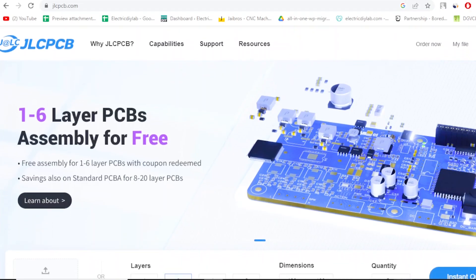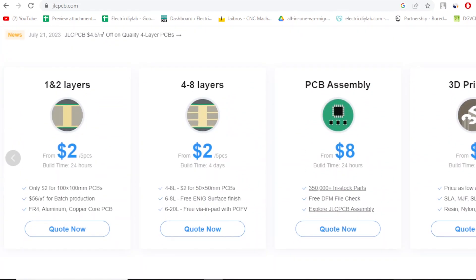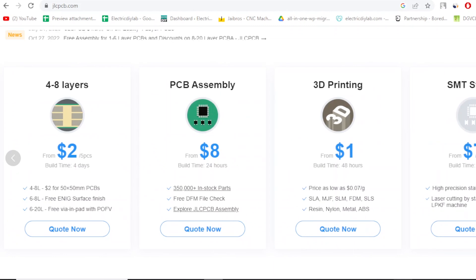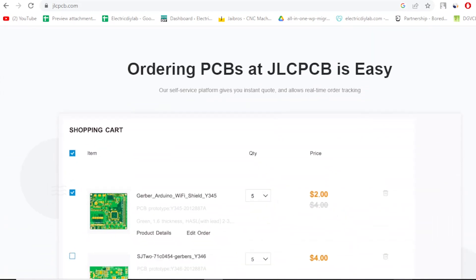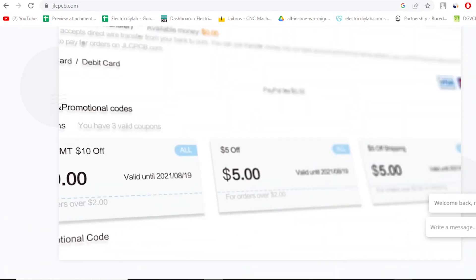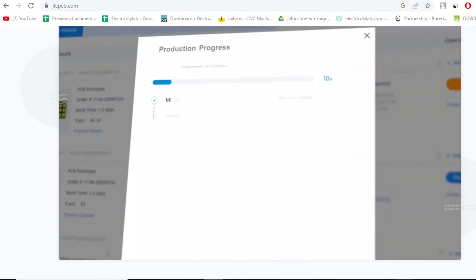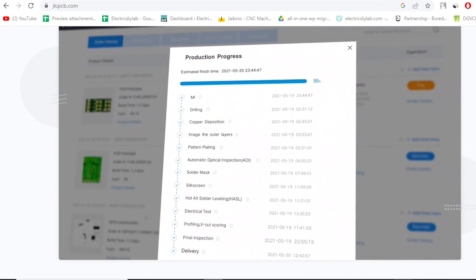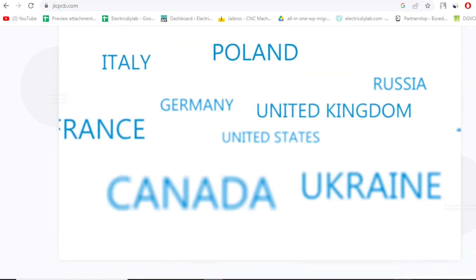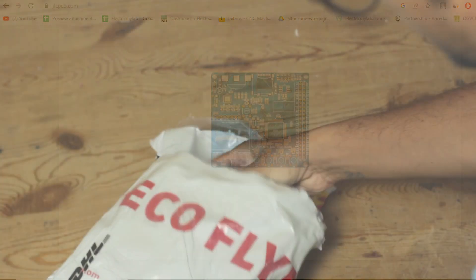But here's the best part. Bringing this design to life was made possible with the help of JLCPCB. I order my PCBs from JLCPCB with their fantastic PCB assembly service — it saves my time and effort. They offer PCBs at unbelievably low rates without compromising on quality, and their turnaround time is super fast, getting my design into my hands in no time.